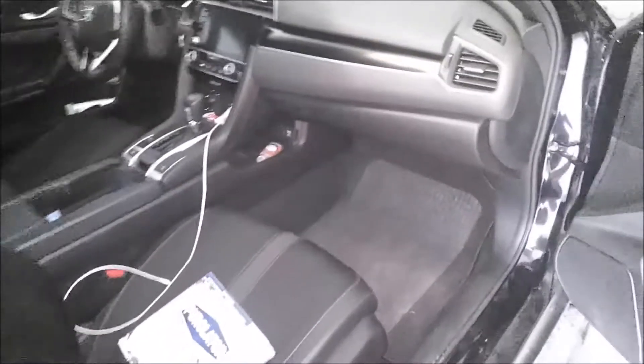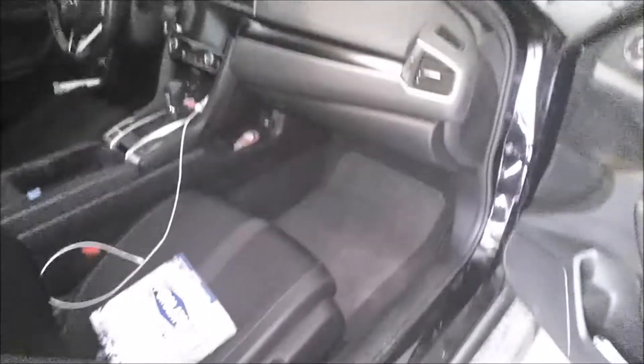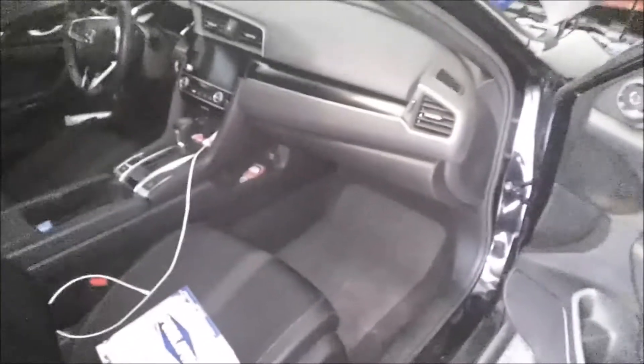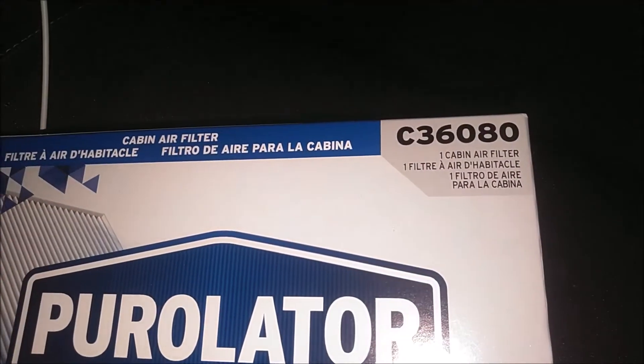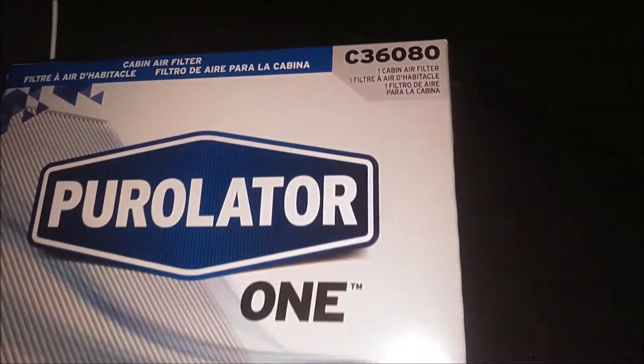Alright guys, today we are going to be doing a cabin air filter change on this 2019 Honda Civic. This is a sport model. But here is the cabin filter I chose — Purolator 1, there's your part number. You can get this on Amazon; I will have a link up in the description for that.